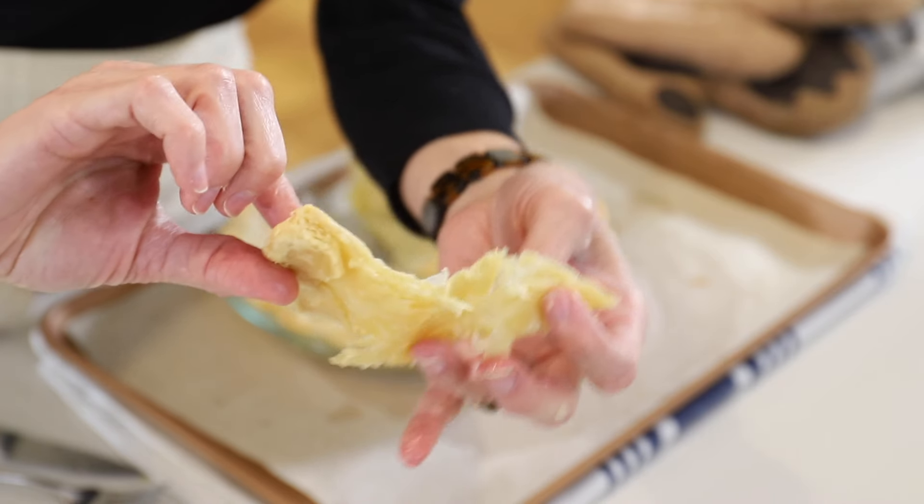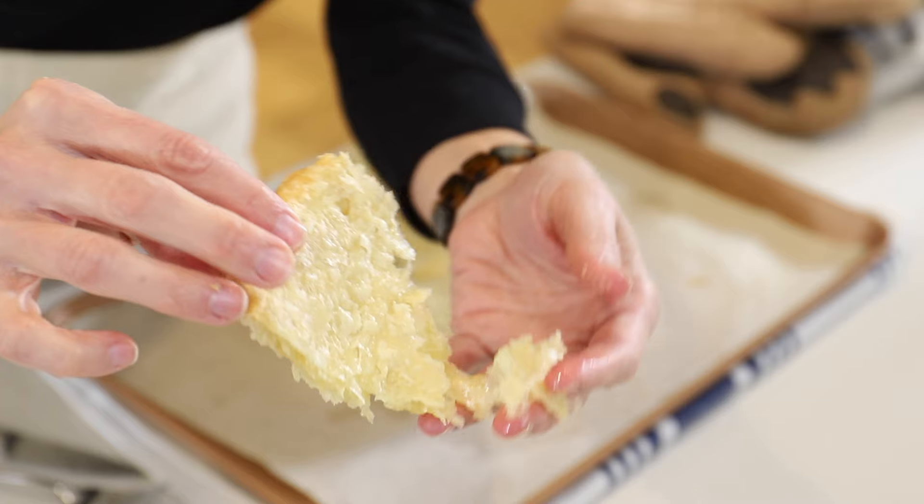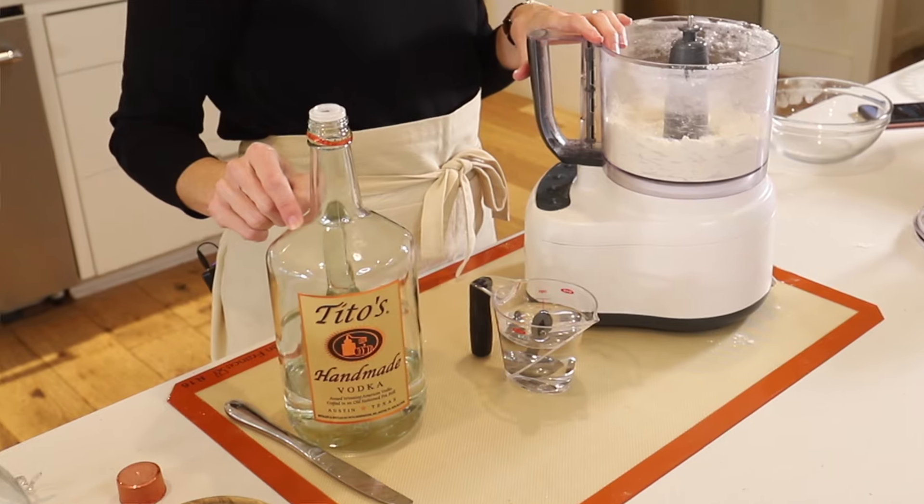Look at that. I mean, that is definitely some unmistakable flakes — it's like a croissant or something. Hi everybody, welcome back to Marie's Kitchen. I'm so glad you're here. Have you ever heard of using vodka in your pie crust? I've read about it, heard about it, and gotten so many questions about it. So today we're going to try it. This is my first time using vodka in a pie crust, so we're going to find out together how it turns out. Let's get started.